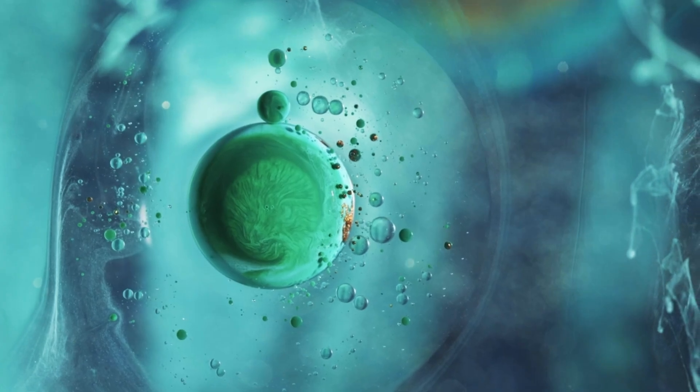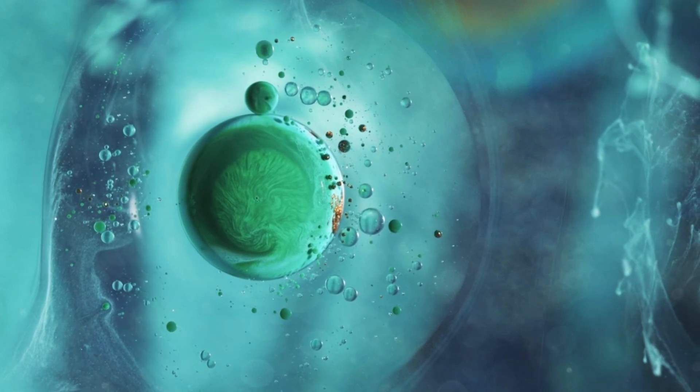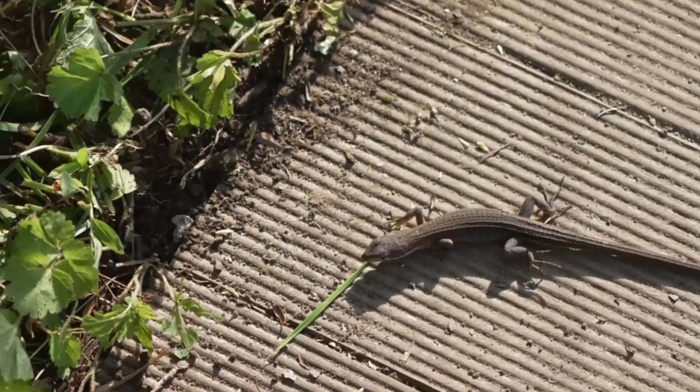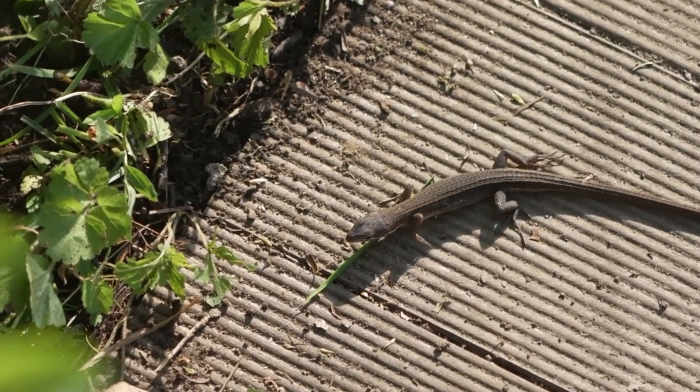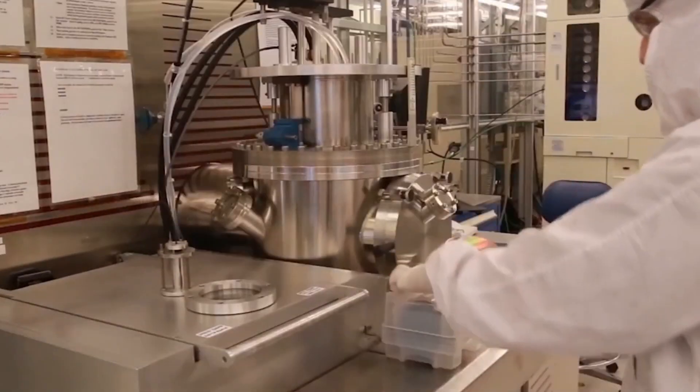The inspiration came from biology — specifically, how embryos grow and repair tissue. Imagine your body healing a cut, or a lizard regrowing its tail. That same kind of regenerative principle is what these scientists are bringing to robotics.